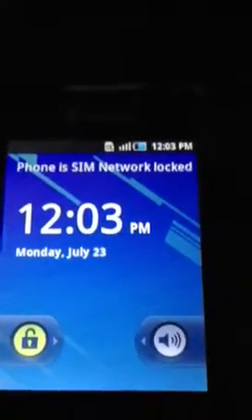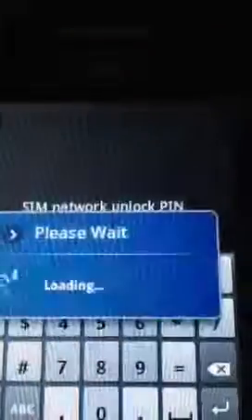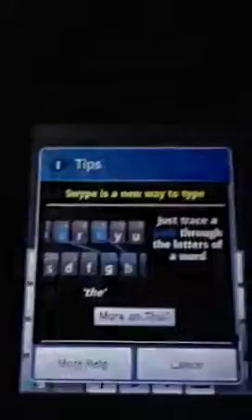Now on this phone we have an AT&T SIM card in here, and it shows the phone is SIM network locked. You can open it up, it's as simple as saying that it's enter the unlock pin.